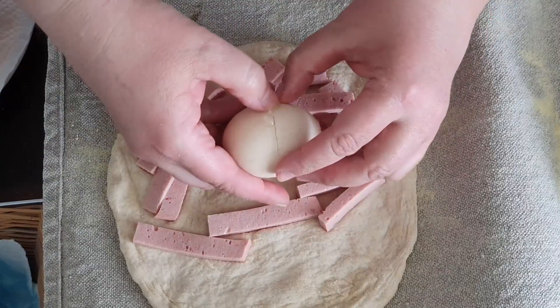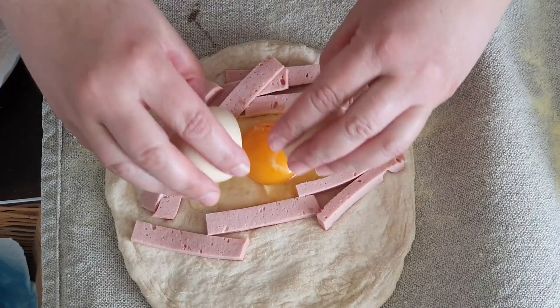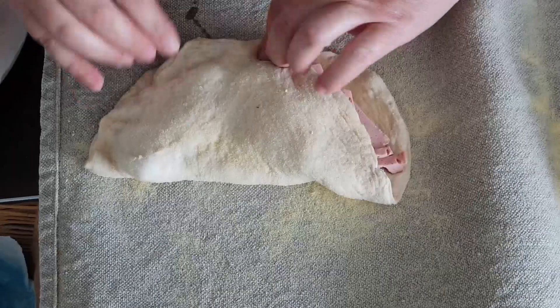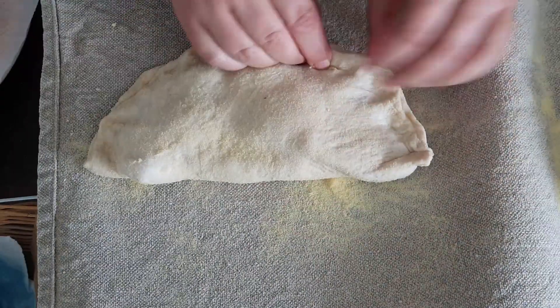You can also put in an egg, but just know that the egg will be runny at the end. If you don't like it, don't put an egg inside. Then again you close the sides and roll it in.